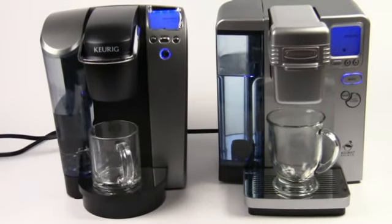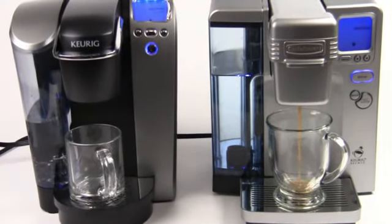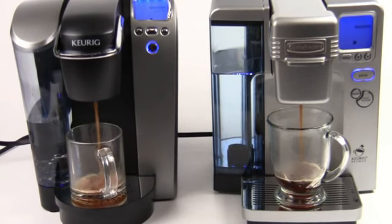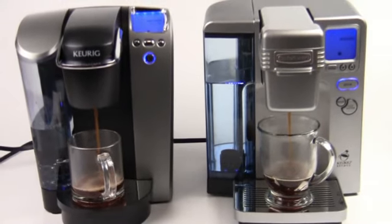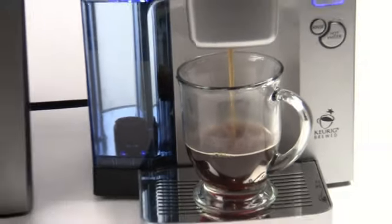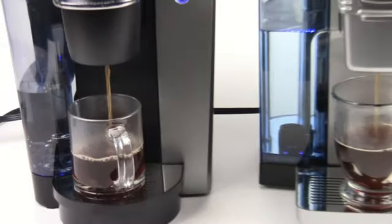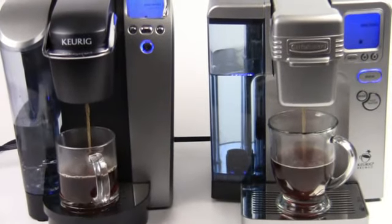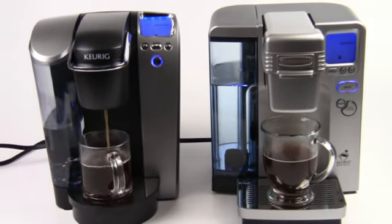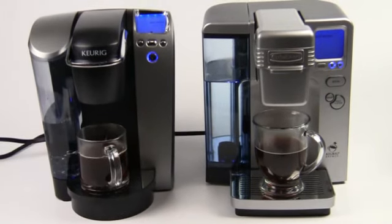We'll see who wins the race here, although they're going to be roughly the same. The Cuisinart is off to a good start, and the Keurig is just a little bit behind. You can see both machines are really fast and super quiet — that's one of the great things about them. As always while the machines do their job, I'm going to mention Aromacup.com. Please check us out, make a free account, talk with other coffee lovers, join our forums, read reviews, and check out videos about single-serve coffee machines. We'll help you demystify the world of single-cup coffee brewing at Aromacup.com.